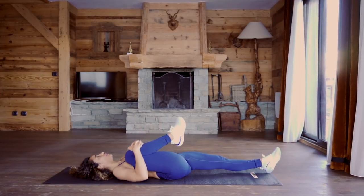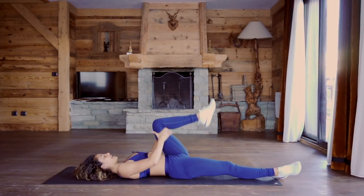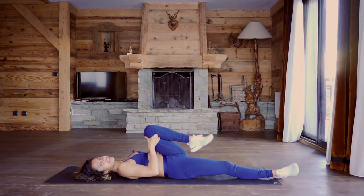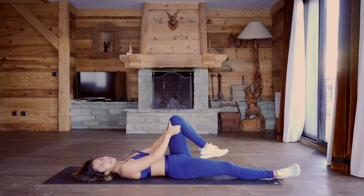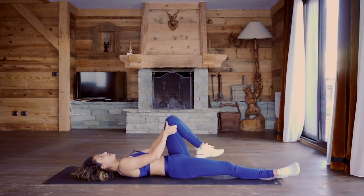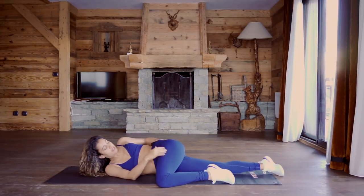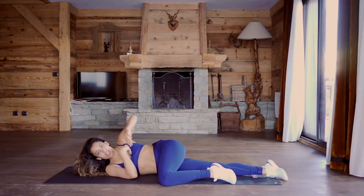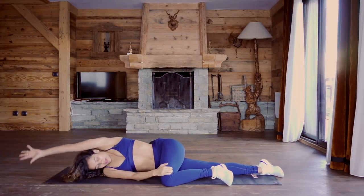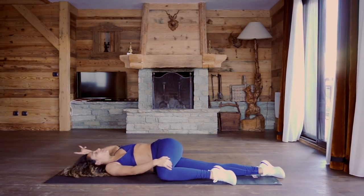Bring it back to center, hug the knee into the chest, then change sides — left leg hugs in, right leg extends. Shoulders stay nice and relaxed, grab hold and create a little bit of space in the joint. I'm going to move relatively quickly through this sequence — this is not a slow relaxing yoga sequence. The idea is to keep it dynamic because we want to stimulate the nervous system so that you're primed and ready to get out onto the slopes. Take that leg across the body, come into the twist, and reach around up and around — three times.